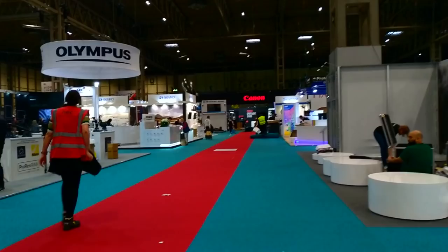Thank you very much Jason. We're going to take one last look around the show because things are winding down — it's the last hour of the last day — but we'll see what else we can find and see you around the show.